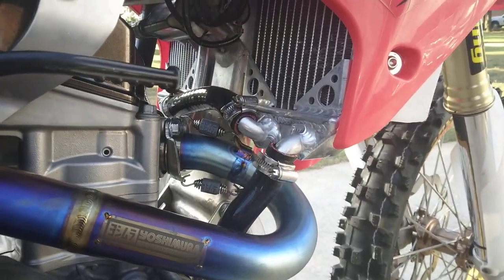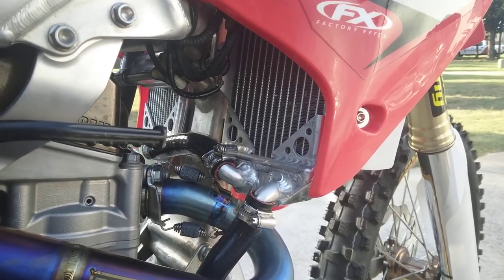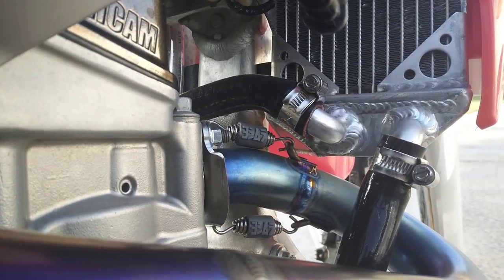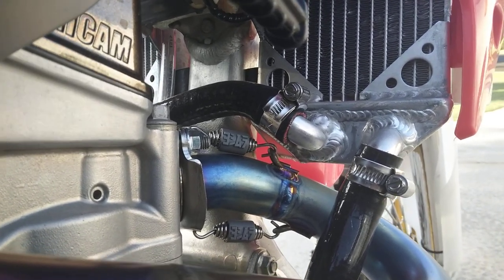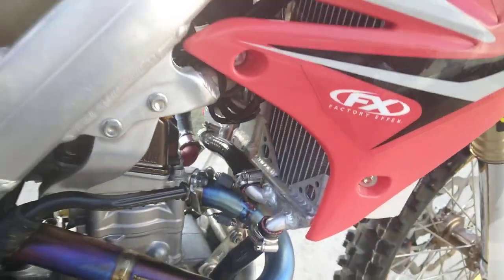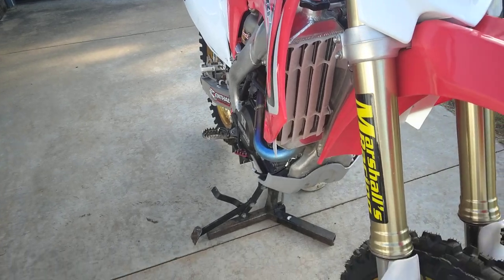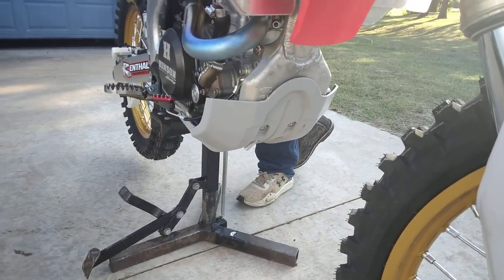These are custom radiators — they started out as Mishimoto, but if you run these with that pipe there's a lot of interference. See that triangle back there? This is a custom radiator — custom cut, custom re-clocking of the fittings. We've got new plastics and new radiator shrouds but we just haven't put them on yet; we're waiting until these get a little more scuffed up. That's a Cycra plate.